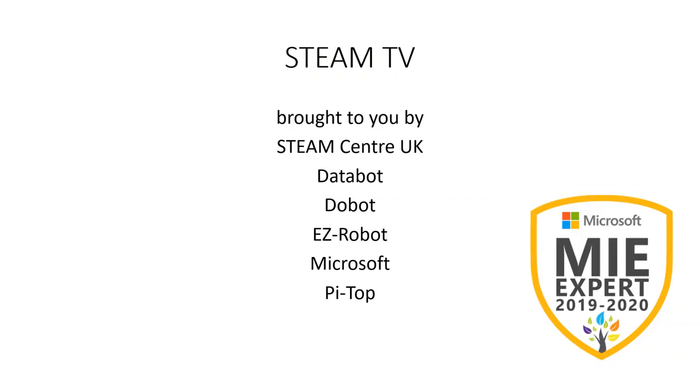So that was Steam TV, brought to you by the Steam Centre UK, Databot, Dobot, EasyRobot, Microsoft, and PyTOP. And that's it for today.